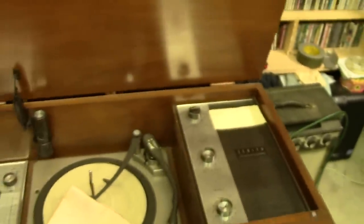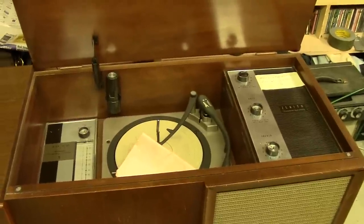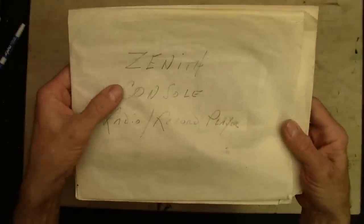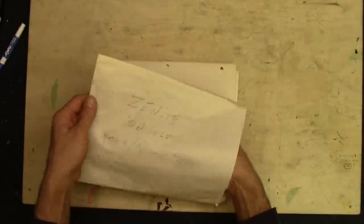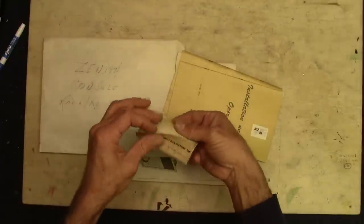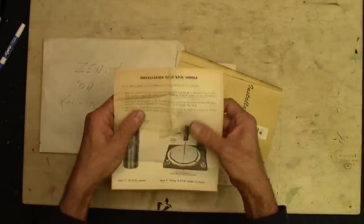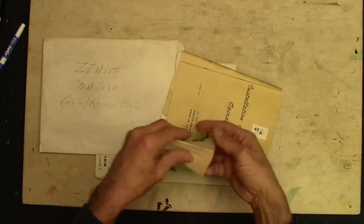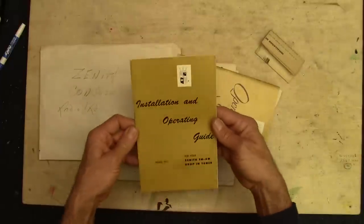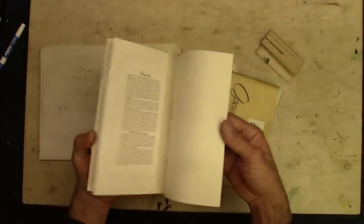Really puts things in perspective. Let's take a look at the owner's manual that came with this, and the service manual. Zenith console radio record player. This is the installation of the 45 RPM spindle — the instructions for that. It's really neat to have all the paperwork that came with stuff like this. Installation and operating guide — everything you need to know right there.